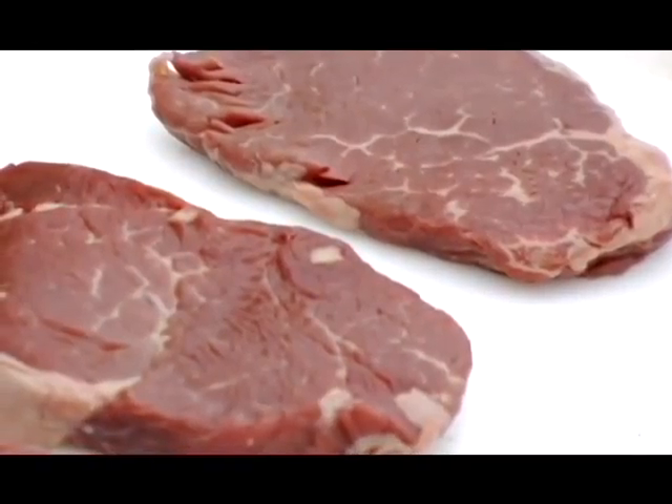Hi, welcome to another grilling episode from Real Food for the Soul. Who says you need sun to grill? We're grilling out here with no sun and we're still having a wonderful time. Today, we're going to make grilled filet mignon tenderloins with a chocolate barbecue sauce. Doesn't that sound great?